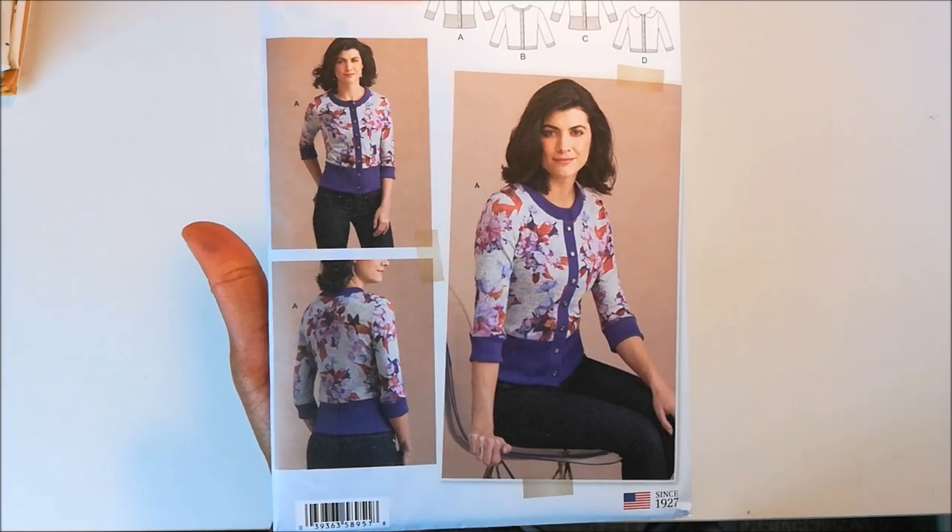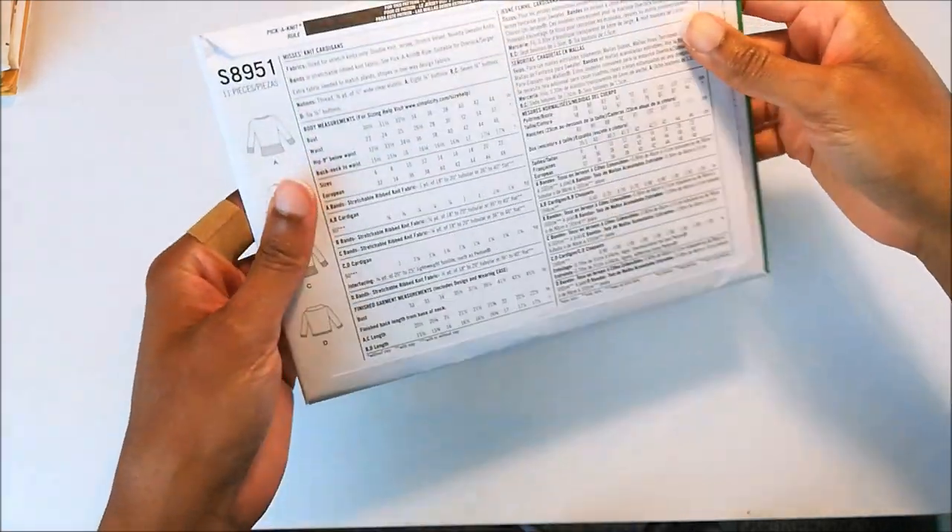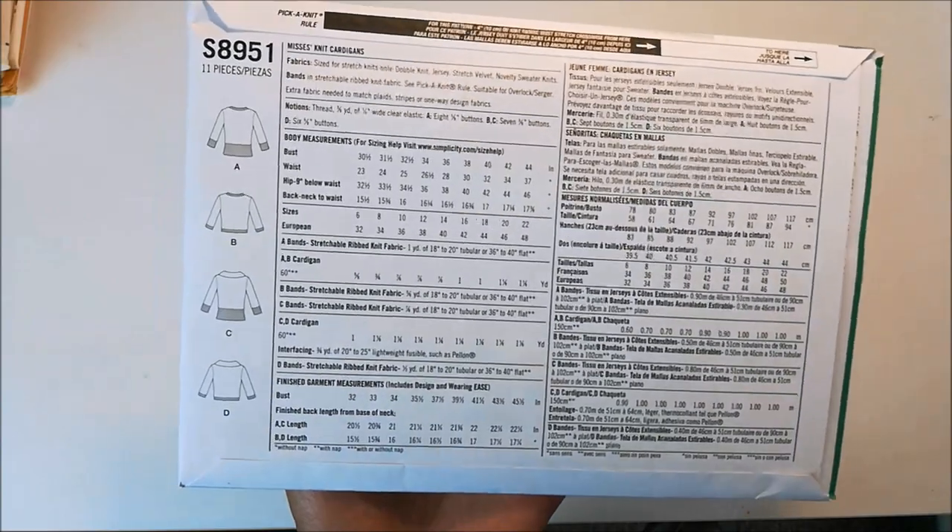But finally, I just happened to be in Hobby Lobby one day and they were having their Simplicity patterns for $1.99. And this was one of the first ones in my cart.